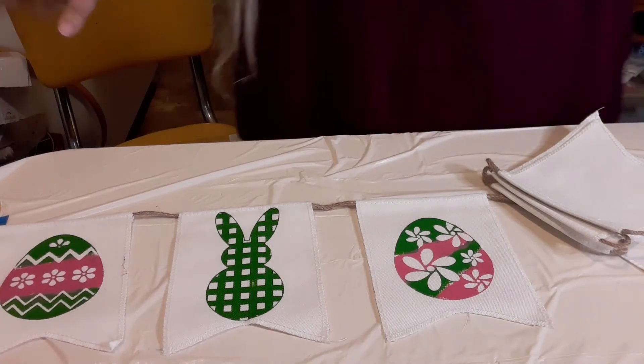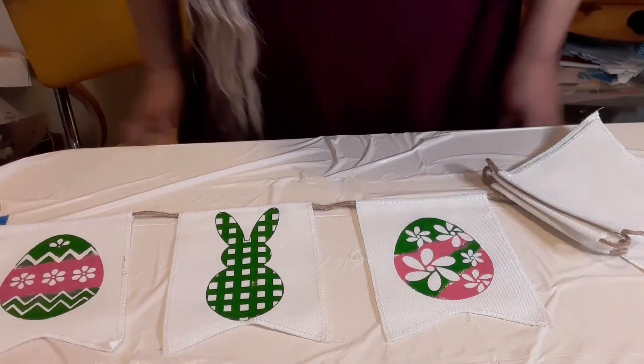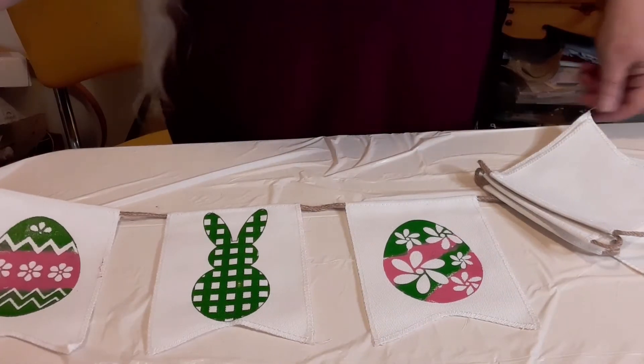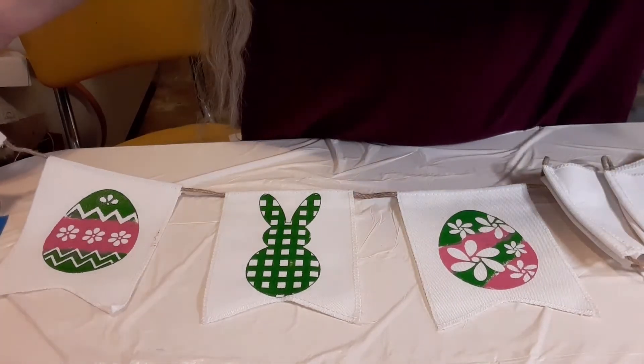I'm going to show you something else really cool that you can do. We're already at 12 minutes so I want to keep this short. We're going to let this dry so I can finish my banner - I'm going to move this and I'll bring you right back.